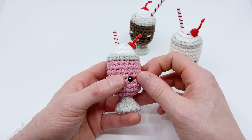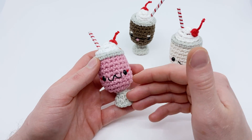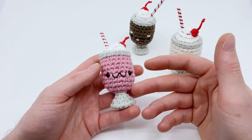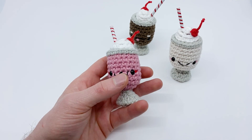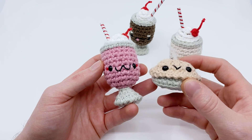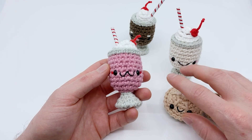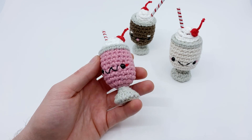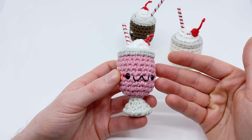I reached out to her to do a collaboration where she crocheted something based on a theme and I crocheted something based on a theme, then we published the patterns together and I built it into a video and PDF. So this is her pattern. My pattern was for a little pie, which is pretty cute. This is actually coming out on Pi Day, so it might already be out by the time you're seeing this. But for this video we're going to be making this adorable milkshake.